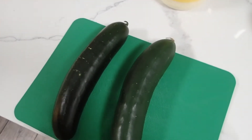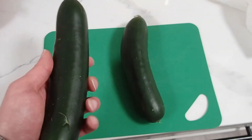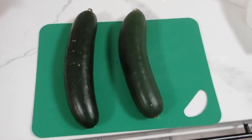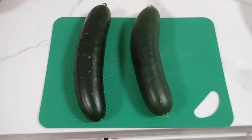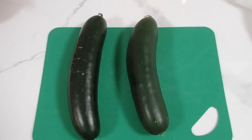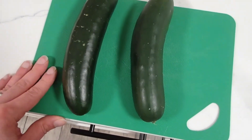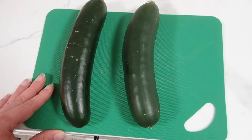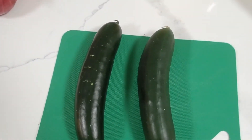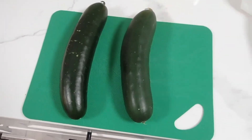Washing your produce can be done with dish soap and water, depending on the produce. Obviously if it's a porous item, such as cantaloupe or something of that nature, you may not want to use dish soap. However, there are chemical washes and things like that you can do. You can even use bleach — a really diluted bleach, almost like a one-to-ten part. But anyway, back to the topic at hand.